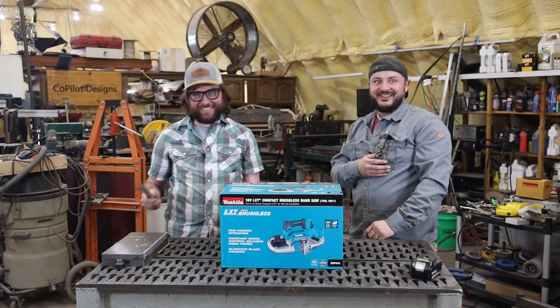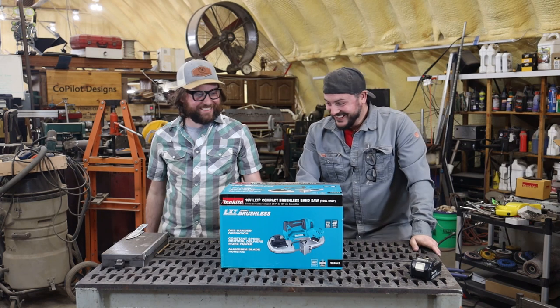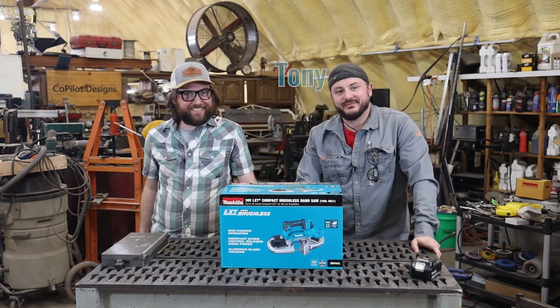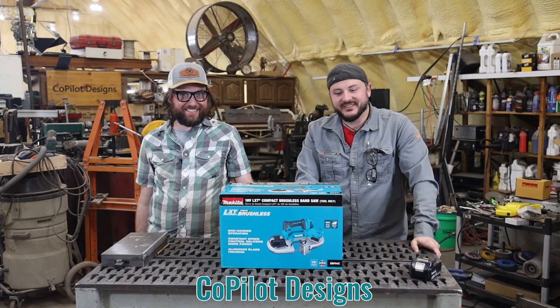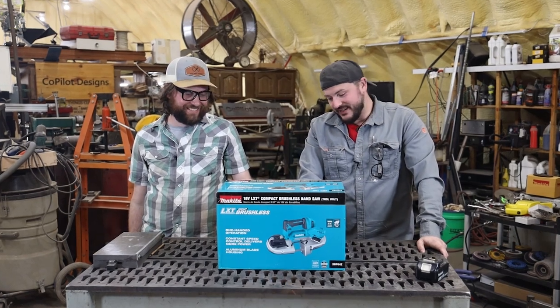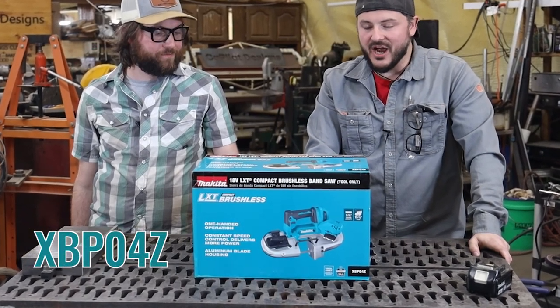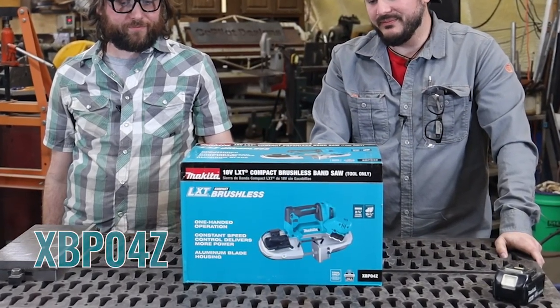Hello. What's your name? Mike. We're with Copilot Designs. Today we're going to unbox and give our initial impression of the 18-volt LXT compact brushless bandsaw made by Makita.